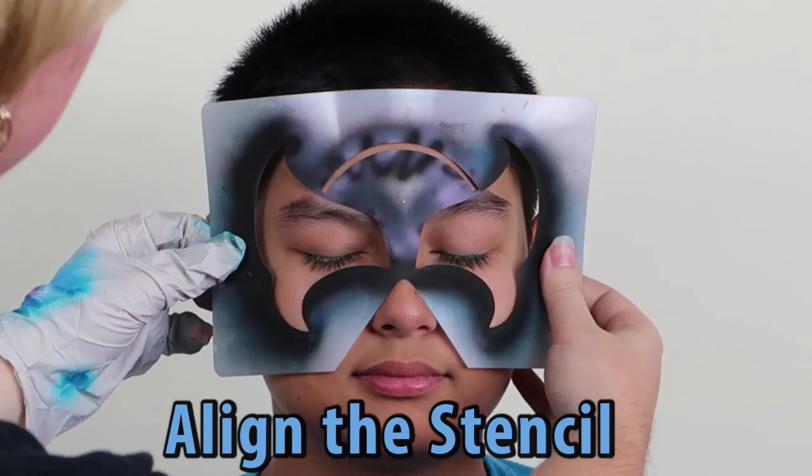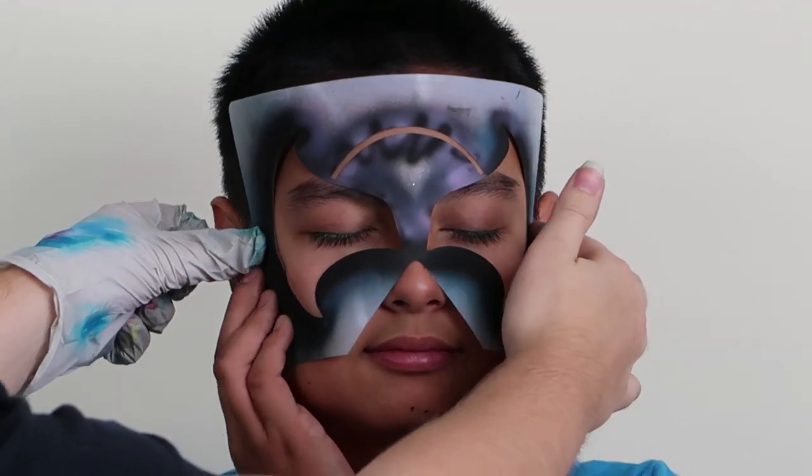First, align the stencil on the face. We had our model hold the stencil to keep us hands-free.